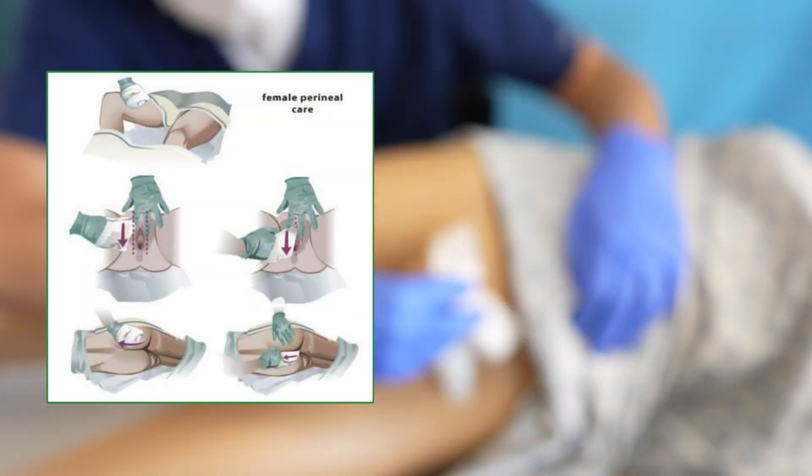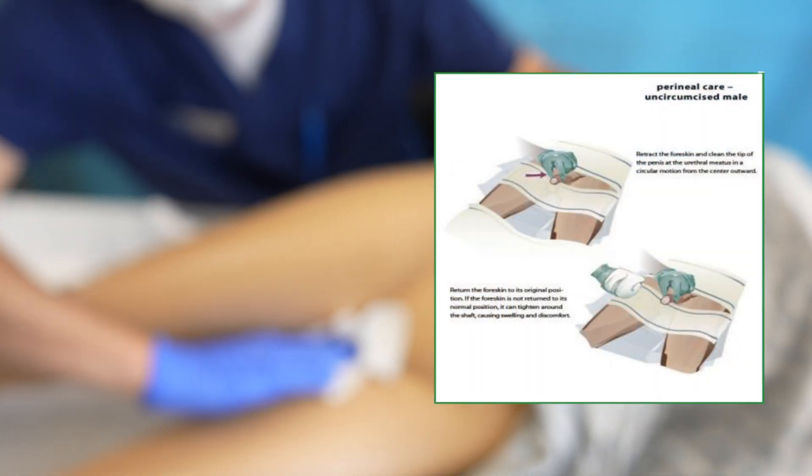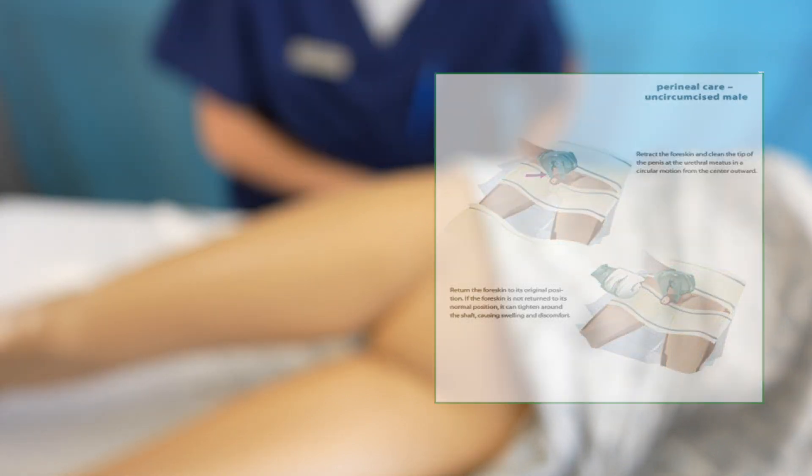To get started, clean the patient's perineum area with soap and water or wet wipes following state guidelines. Please make sure the skin is free of any fecal matter before inserting a pad.